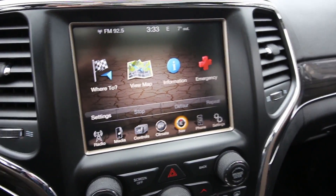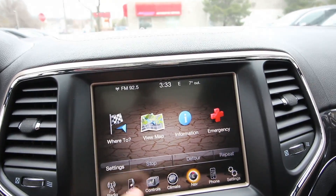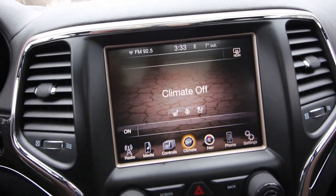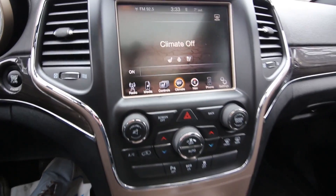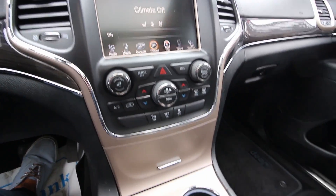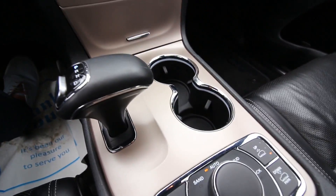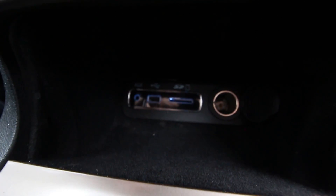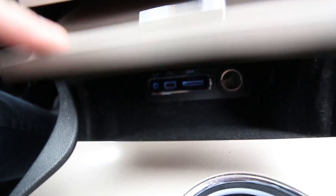Coming along to the center, you have Chrysler's Uconnect system, so you can control your heated seats and all your climate controls through the screen, which allows for a very clean design. In this little cubby specific to the Overland, you have a 12-volt power outlet, an SD slot, a USB slot, and an auxiliary port.